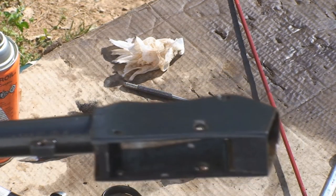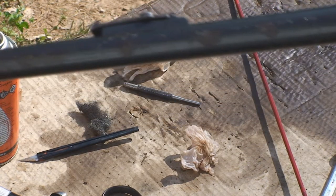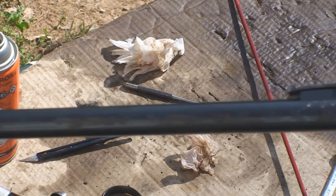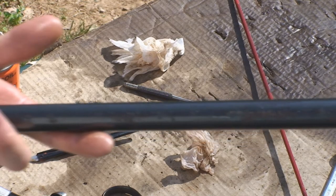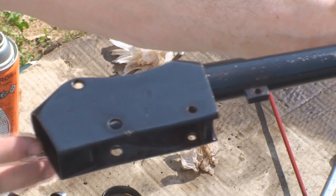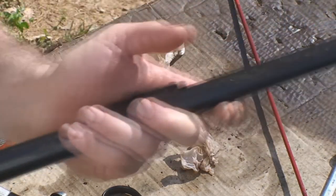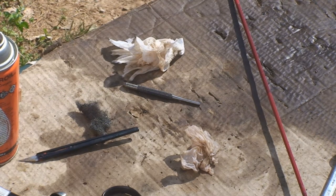As you can see, there's a lot of the original bluing left. It was an unmarked, untouched Mark II. It does have a very, very faint 1876, I believe, on it.